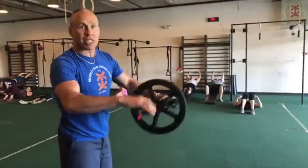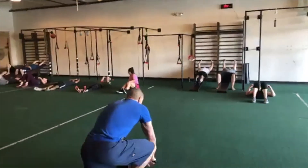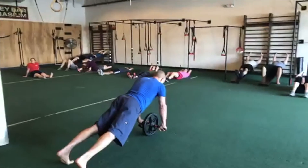Roll out to your chest — we call these silverbacks. What we're going to do is roll out to the chest and then do a push-up in between each rep. Keep your hand base on. Let's go — ready, three, two...